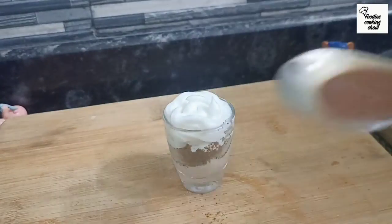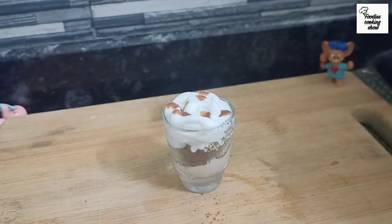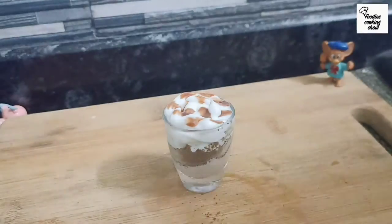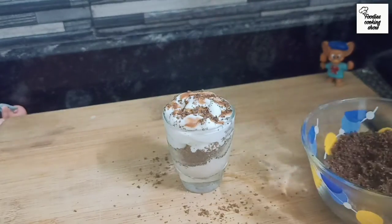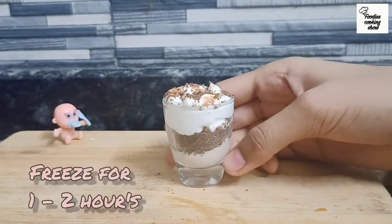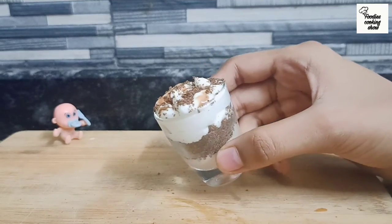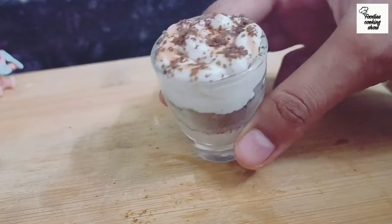Then we will add a little melted chocolate. Don't add too much. Then we will sprinkle biscuit powder on top. If you freeze it for 1-2 hours, you can serve it. And our mini chocolate mousse is ready! This is a very easy and tasty recipe.